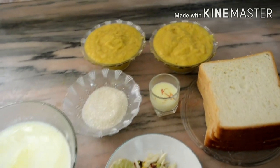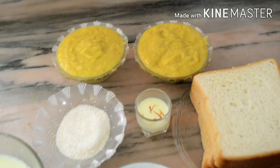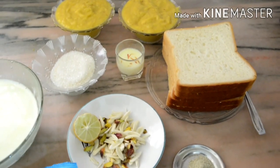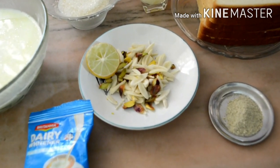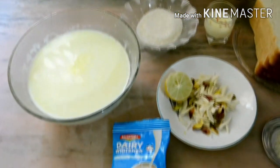We need 2 cups of pineapple, 2 cups of sugar, 1 cup of jam, 1 cup of bread, 1 cup of nuts, 1 cup of palm.